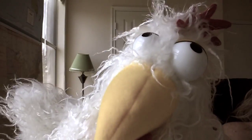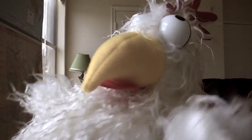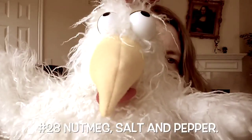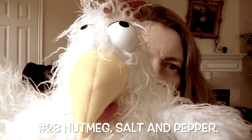Number twenty-six: cook up some sliced apples and put them on top, sprinkle with cinnamon. Number twenty-seven: bake at 400 for an hour, then peel and eat just like a banana. Number twenty-eight: nutmeg, salt, and pepper. Number twenty-nine: black beans and pineapple salsa. And number thirty: one and a half hours baked at 400 degrees — that's the bomb.